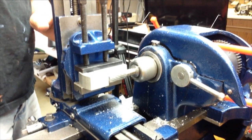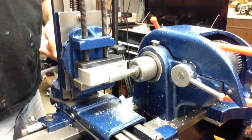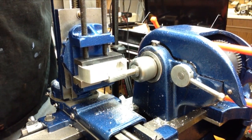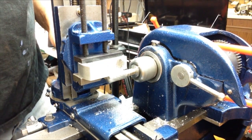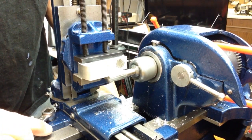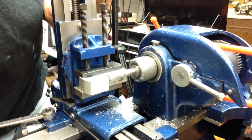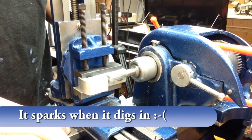I wasn't going to show this footage — it was shot on my iPhone and I made a mistake. I was trying to scrape glue off after gluing the magnets in, just to square everything up and clean the glue off. But I didn't realize everything wasn't quite as tight as it should be, and it took a grab and made a small divot. I milled that out, but now there's a spot below the magnet line. I didn't want to show this mistake, but that's what this series is all about.